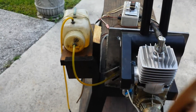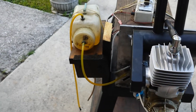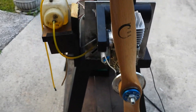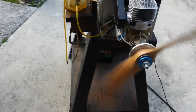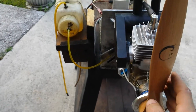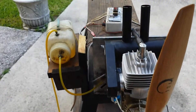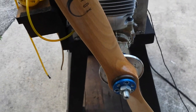Just for the heck of it, let's give it another start. The prop slipped a little bit — I don't like that position. I'm not going to do it like that; it's going to smack me. But you can see it runs.